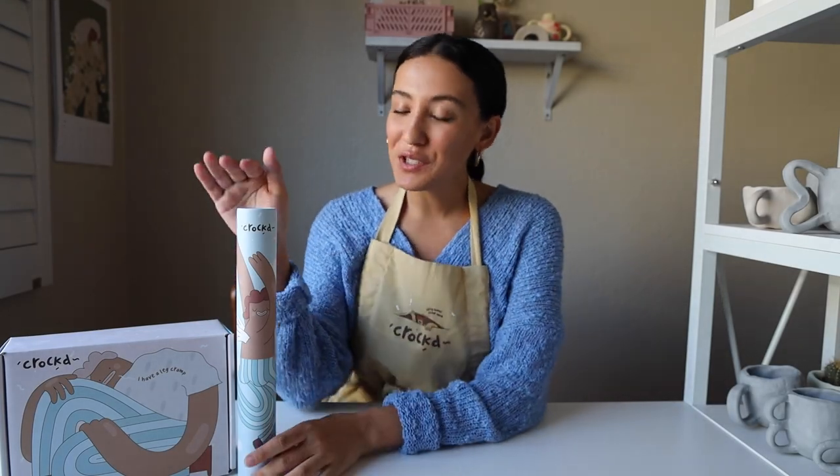Hey guys, I'm Montana with Croft, and today I am going to show you the Croft Mess Mat, which is the best way to make your crafternoons a lot easier. Let me show you why.